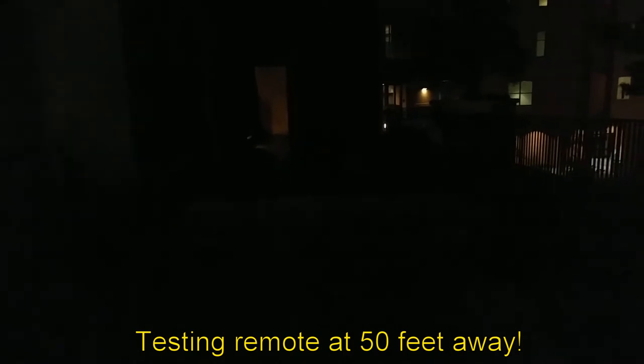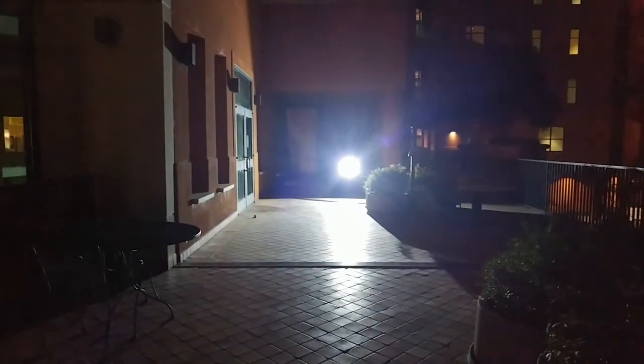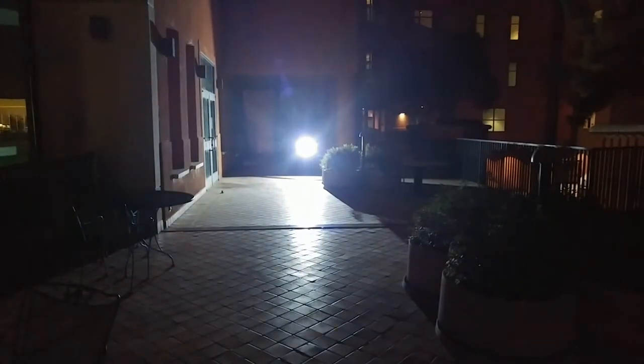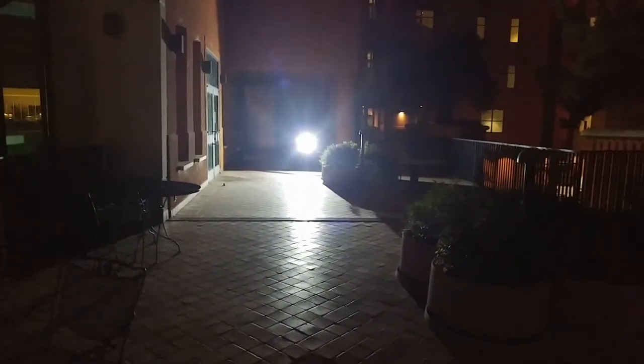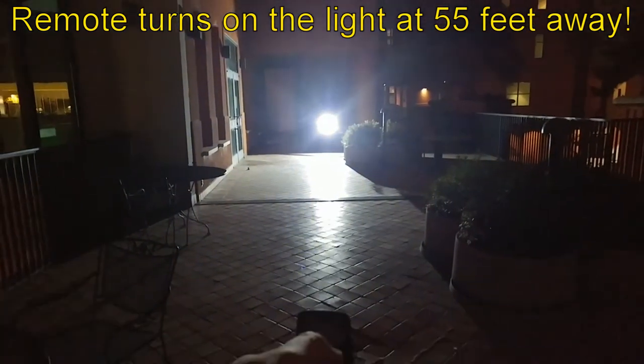I am now testing the limits on the remote. I'm at exactly 50 feet from it, and I'm going to go ahead and turn it on — incredible. As you can see, the lighting is all behind me, clearly on the ground, huge. If you need an area floodlight, this is definitely the light for you. The remote has good range. I'll go back even further — that's at least 55 feet, direct line of sight. Very impressive.